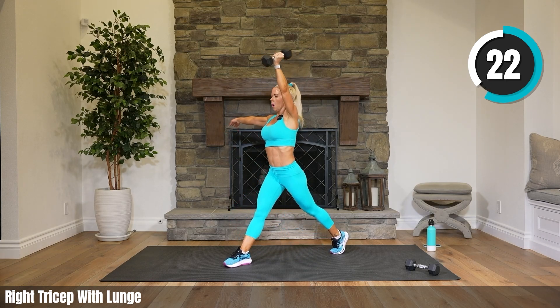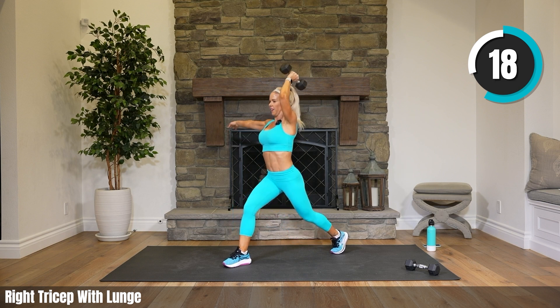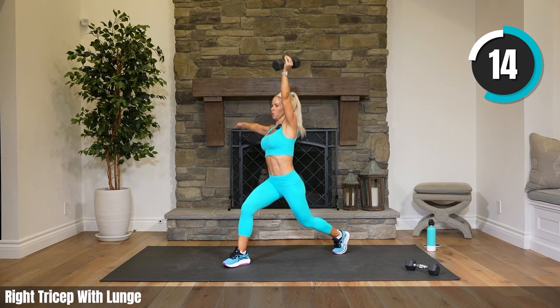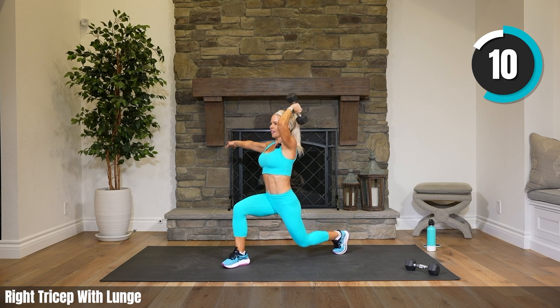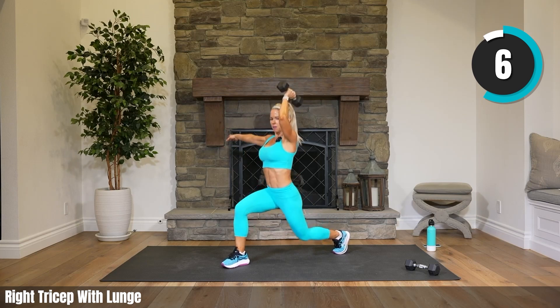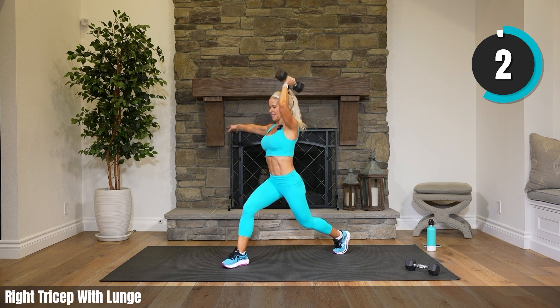Similar to the curtsies, we're going to pulse the lunge and keep our arms straight up in 10 seconds. If you want more on the tricep and have light weights, you can hold the halfway tricep — I'll show you how. If they're super heavy and you're dying, hold your arms straight up. It's still quite a challenge. Rest.